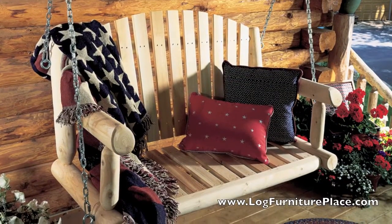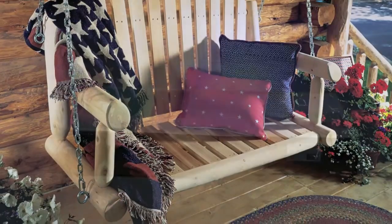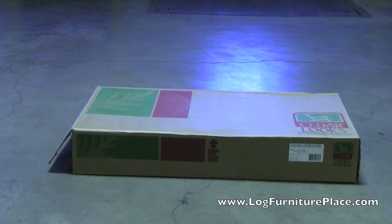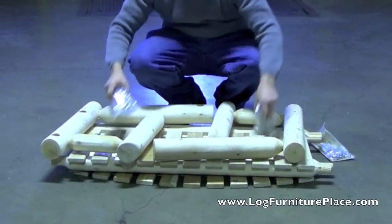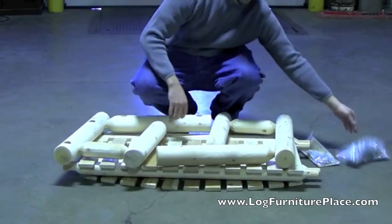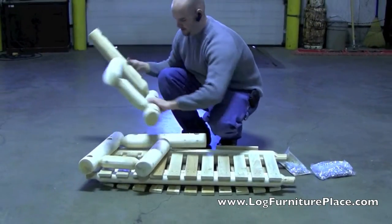Hi, it's Jason with LogFurniturePlace.com. Today we're going to look at the assembly of the Rustic Natural Cedar porch swing. The porch swing arrives in a box and inside the box you have all the partially assembled pieces. We're going to watch Josh as he does a dry assembly of the porch swing.